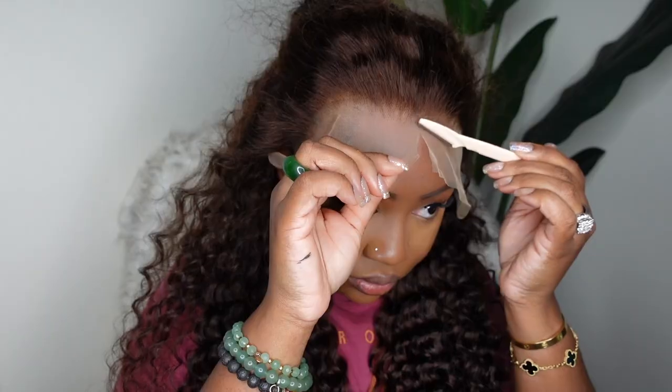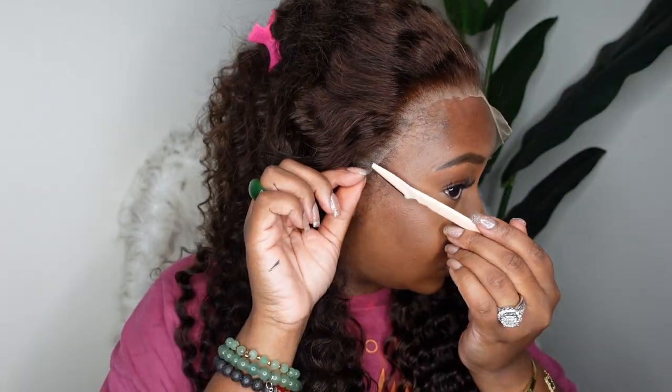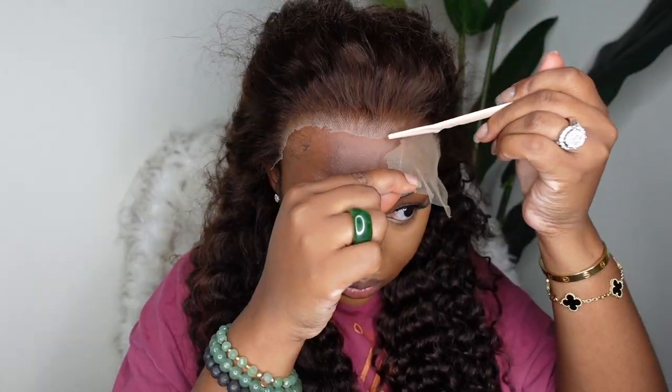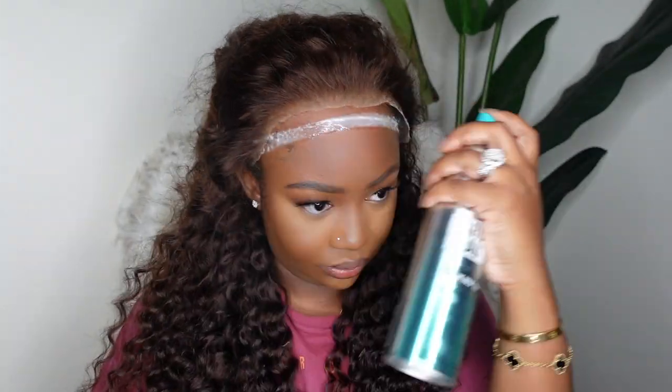Next I'm going to go ahead and cut off the excess lace. This is a key step, but you can definitely bond the wig down before you cut the excess lace. I do that sometimes, but sometimes I also like to remove all of the lace first and then work in sections to bond the wig down. I am using an eyebrow razor in this step and you can find it at your beauty supply, Target, or Walmart. I'll have them in the description box for where I get them on Amazon in bulk.